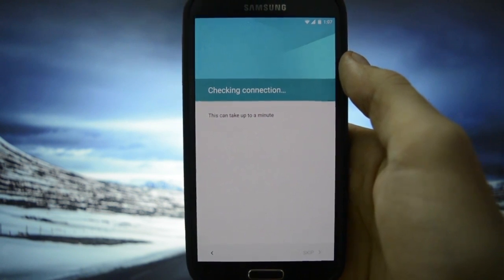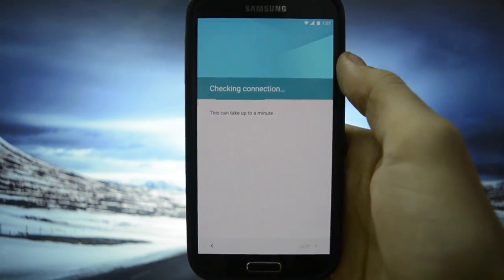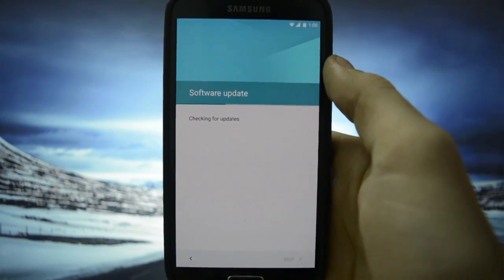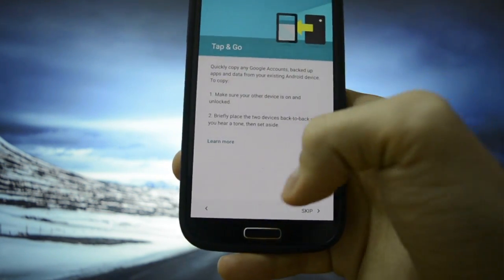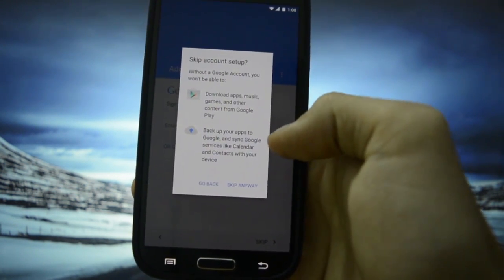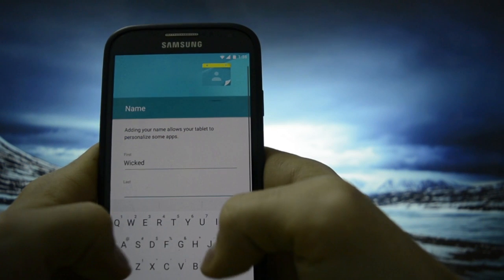It really looks great — Lollipop always makes a difference in user interface. It can take up to one minute to check the connection. Software update, checking for updates. Tap and go — skip. Skip anyway. Name — I'm going to be Wicked Android.